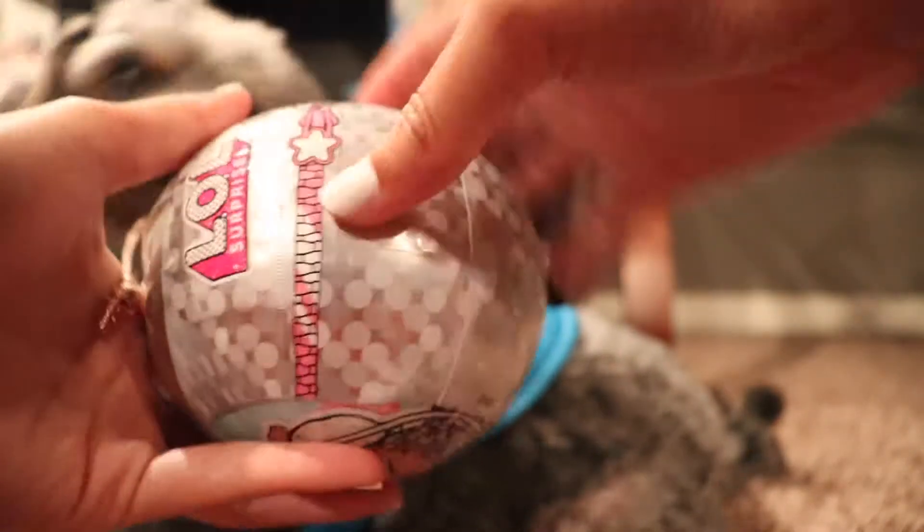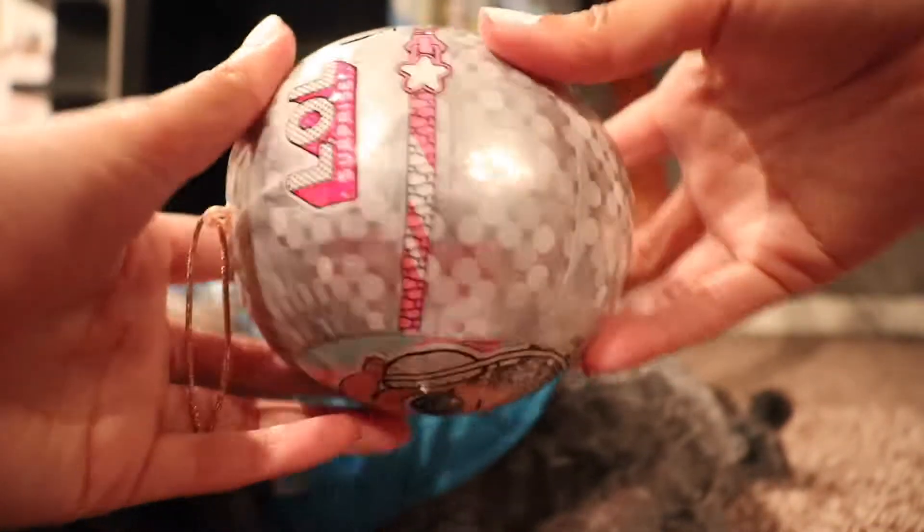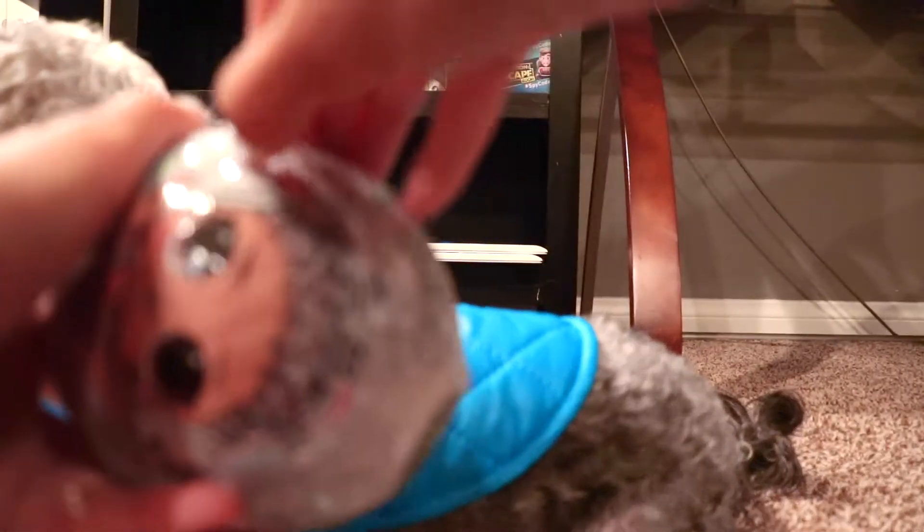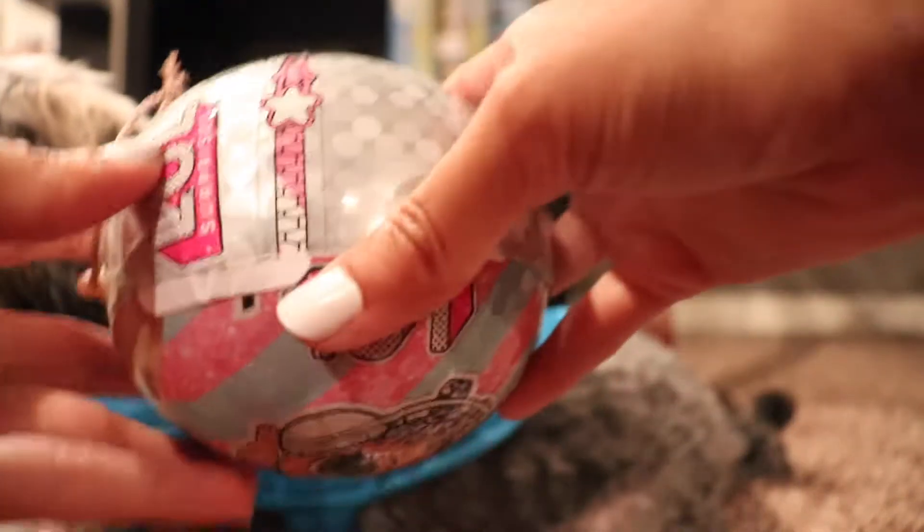That one was a fail. But you just basically pull it down. Sounds like a zipper. And there's another little zipper right here as you guys can see. These are different layers, by the way, if you guys didn't know. And I'm just going to peel it from the bottom because the top is not working. It's really stuck. I'll be right back, guys. I'm going to try to figure out how to open up this layer.